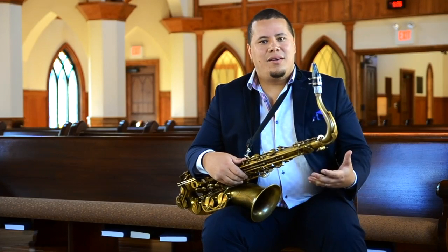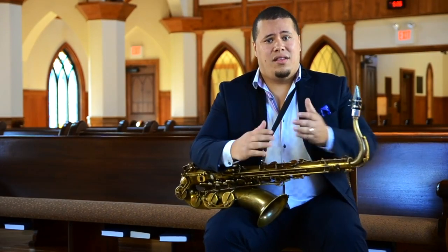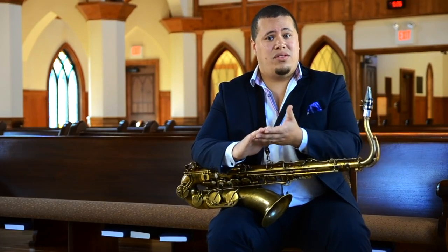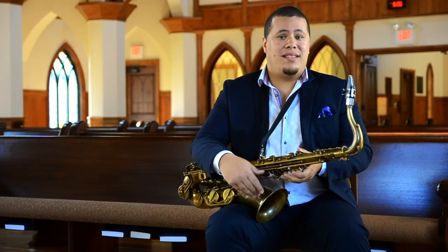Study how different genres of music actually approach the eighth note, the sixteenth note. Let's do some demonstrations. As I'm studying Latin music, one thing I notice is the way the sixteenth notes are approached and where the accents are placed. And then I can translate that on my saxophone.